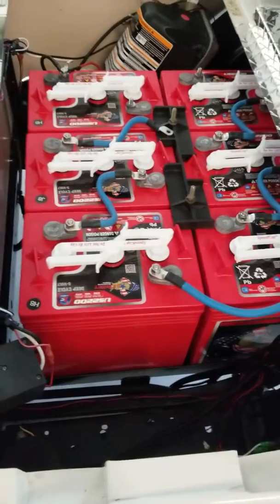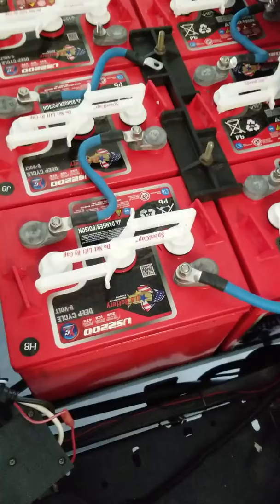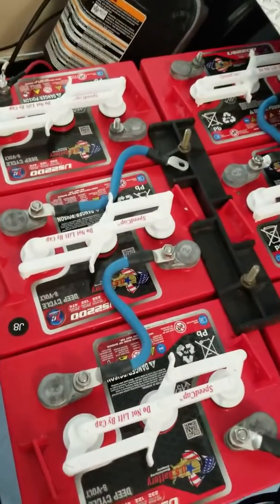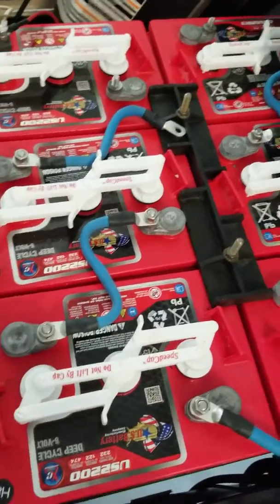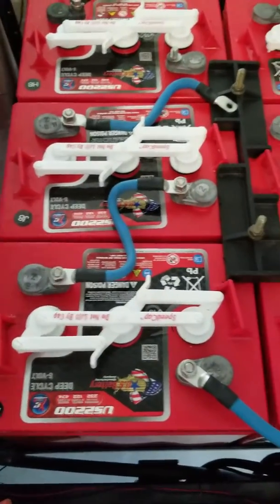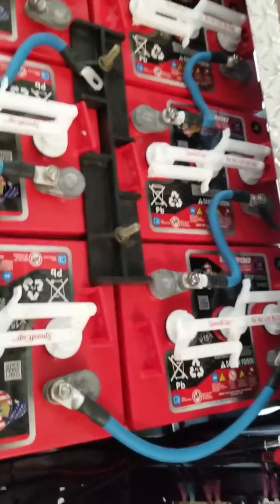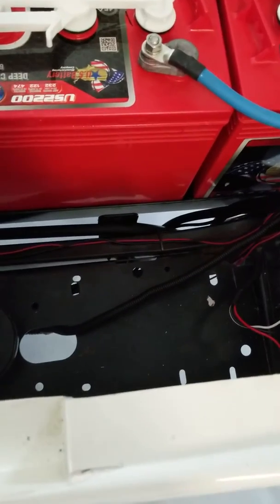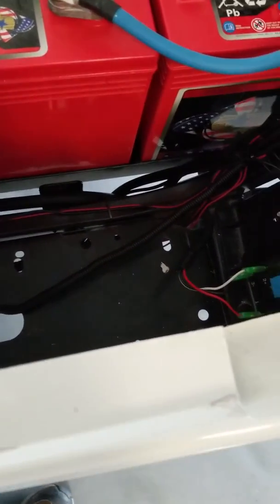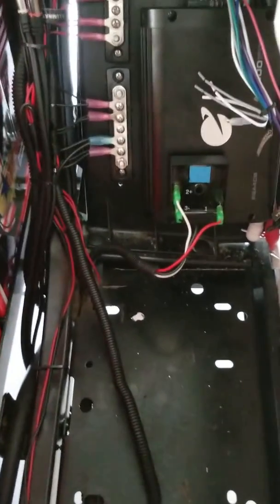I'm just going to take a quick look inside the battery compartment where all the wires come up into the battery compartment. You can see I've got one of the battery cables there disconnected, just breaking the circuit while I'm working on it. Here's where all the wiring comes up from the bottom of the cart and into the battery compartment.